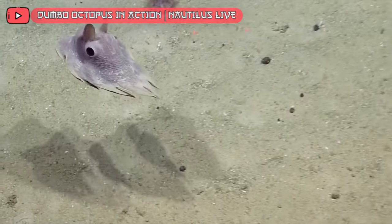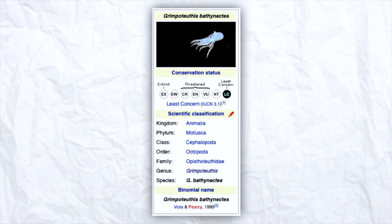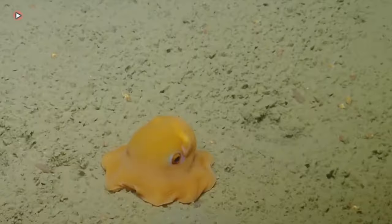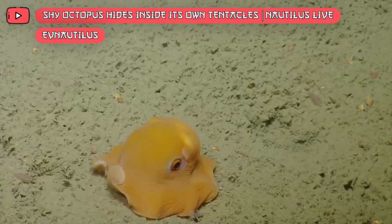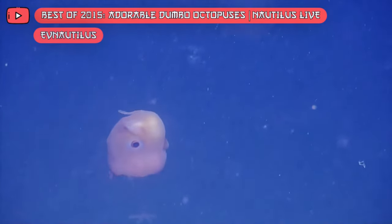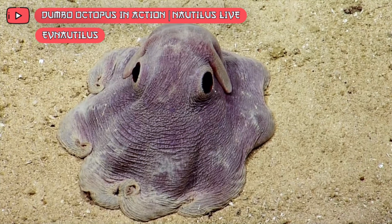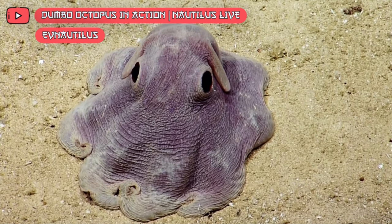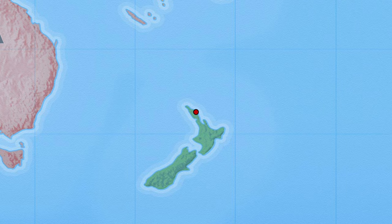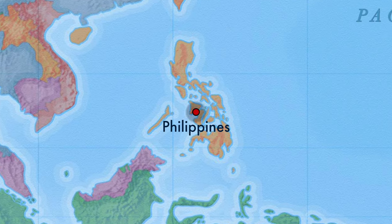The animal of the day is the dumbo octopus. They get their name from their fins that resemble Dumbo from Disney. They're also called Grimpoteuthis. There are about 17 species of dumbo octopi. They move by flapping their ear-like fins and use their arms to steer — their arms are connected by a web of skin, which makes them look like umbrellas when fully spread. They are typically 7.9 to 12 inches long, and the dumbo octopus is the deepest-living genus of all known octopi, living at least 13,100 feet below the surface. It has been seen in New Zealand, Australia, California, the Philippines, and New Guinea.